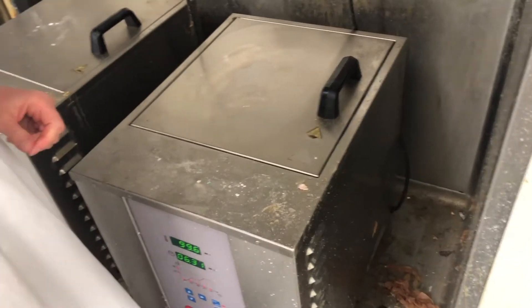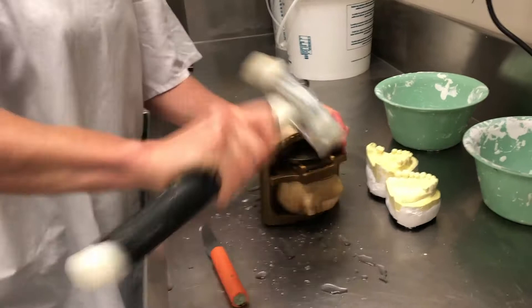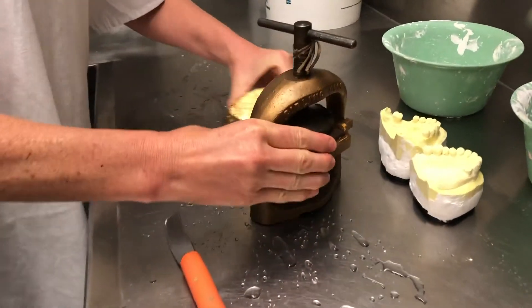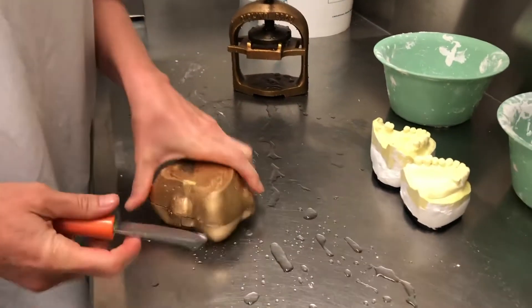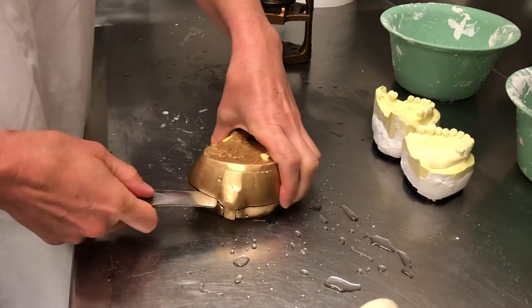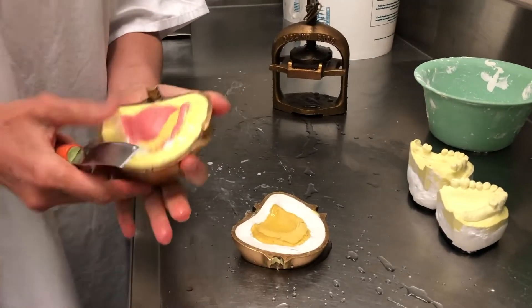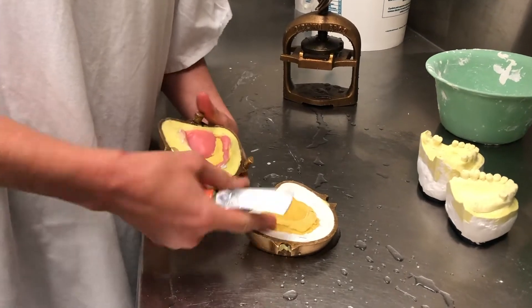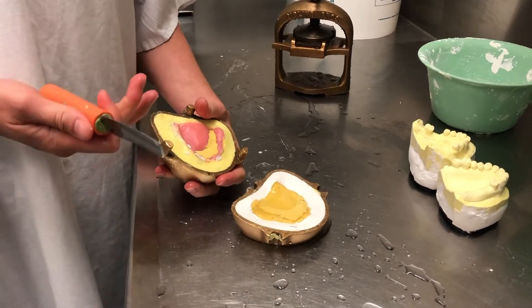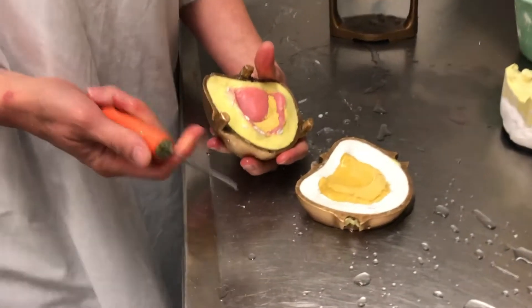Can you stack them on top of each other if you like? So sometimes you can try and get them apart. Sometimes they'll come apart in half, sometimes they'll come apart as one single thing, other times they'll break like that. This is why you always duplicate your model, because whenever you flask a job, 9.9 times out of 10, you're going to break the models.